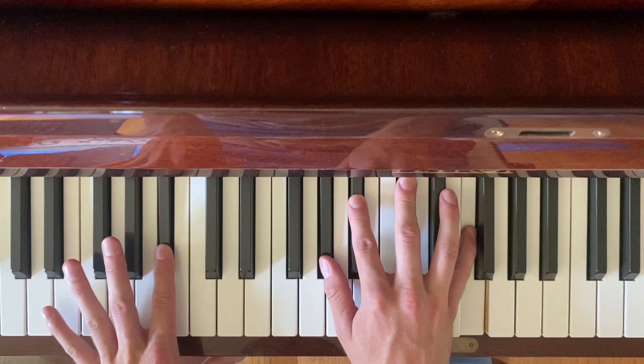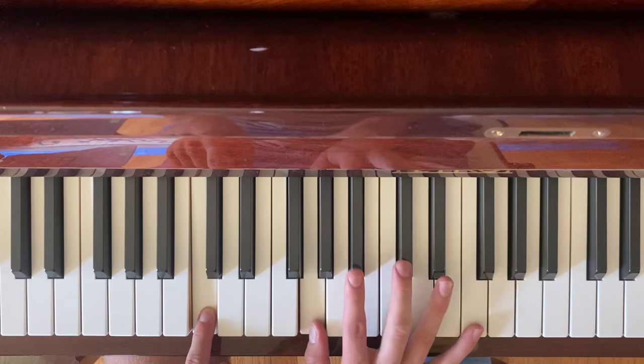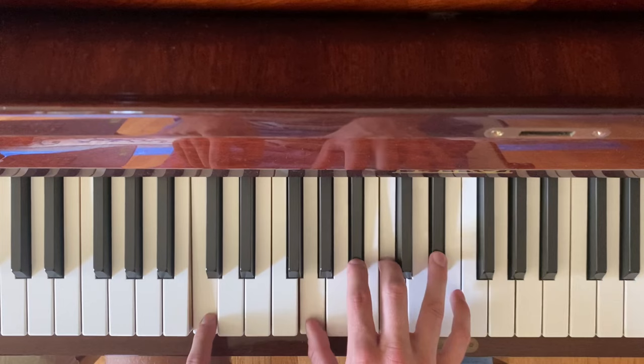Now we're on F minor seven. Hold your head up, you're a beacon. This is A sharp minor seven again, but instead of going to D sharp seven, we're going to go to C minor seven. Hold me not, but in my car.